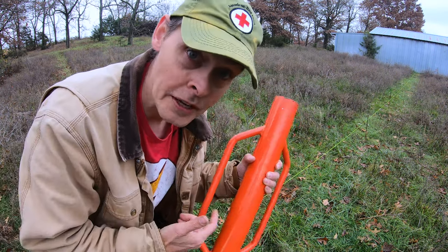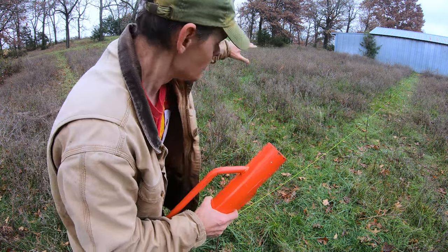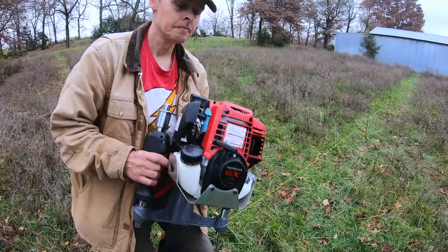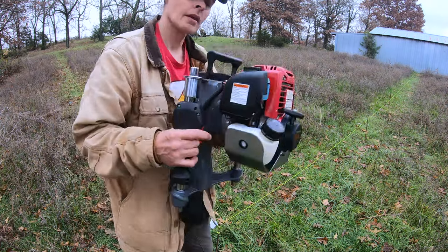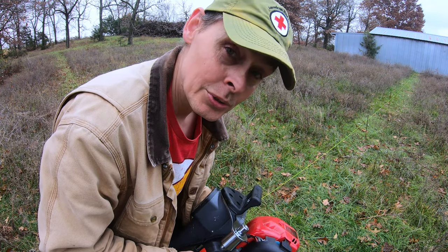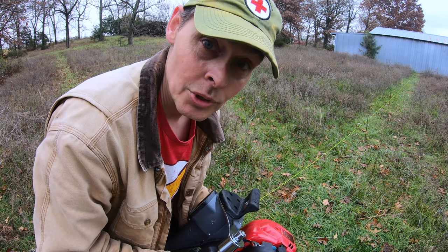I've put in T-posts the old-fashioned way before, but this scale is a little intimidating. We wanted our goats to have all the room here in Missouri that they didn't have back in Oregon. This is a gas-powered T-post driver — we bought it used from a local farm supply store.